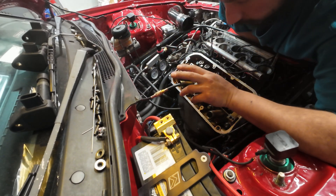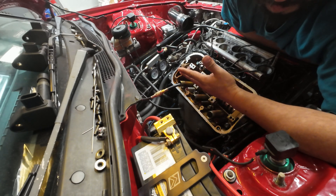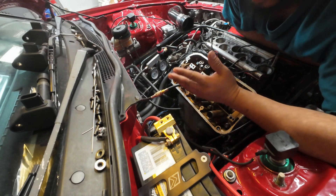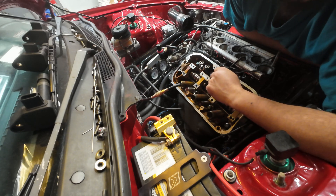Then technically you have to break in your springs. What people recommend is you put a heat cycle on them — start it, get it to temperature, let it cool down completely, check your valve clearances, and send it.